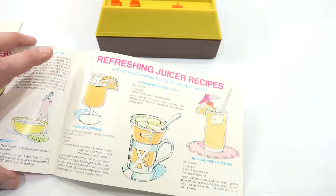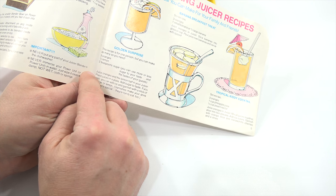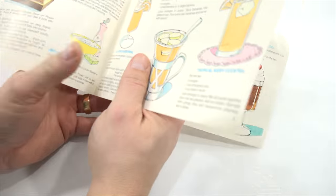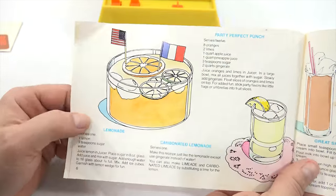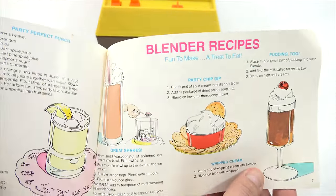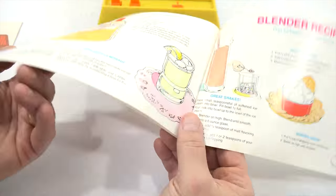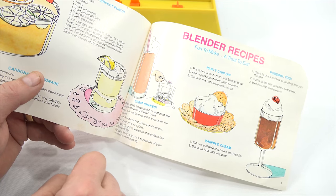So what am I going to do? I was looking at the recipes and I thought I would do the Golden Surprise. This recipe is for one person, but you can make as many as you need: three oranges, half a lemon, three teaspoons of sugar. And then I've got to do one from the juicer and one from the blender recipes. I think I'm going to do the shake — I've got everything I need for that. Let's start with the juicer attachment.